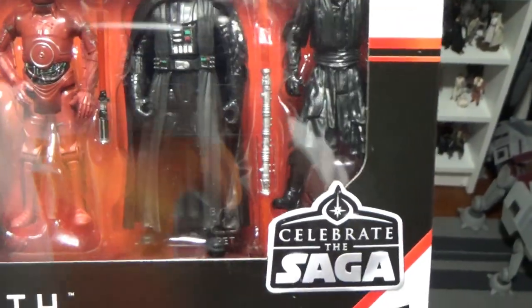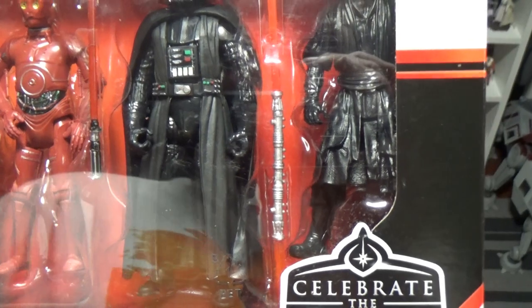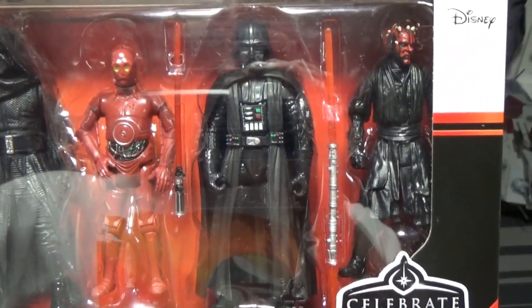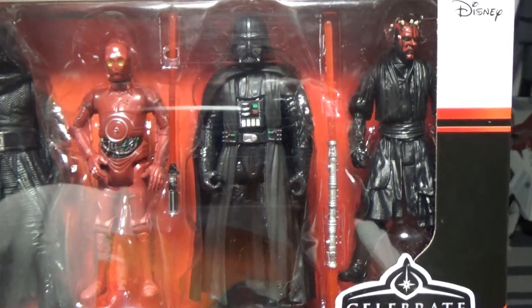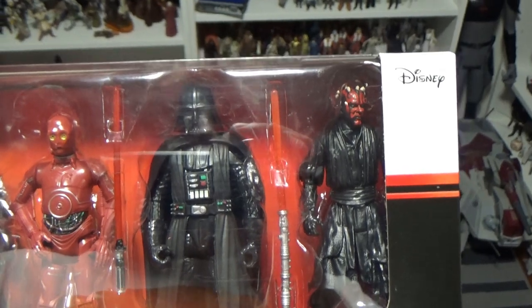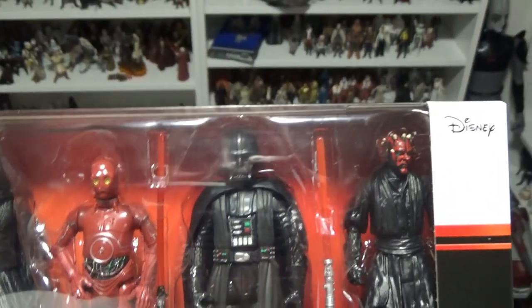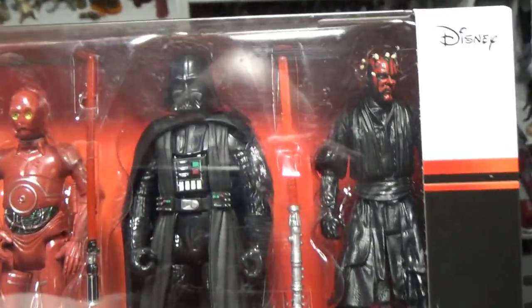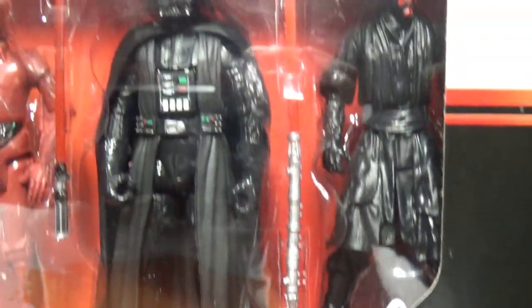The Vader — it's a good looking Vader. Pretty sure that's the 5POA Rogue One Vader or the New Hope one, I can't actually remember. But it's not a bad looking Vader, I do like the look of that one.